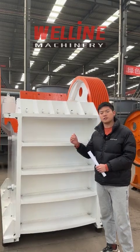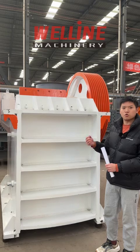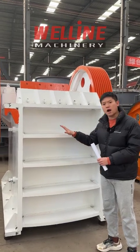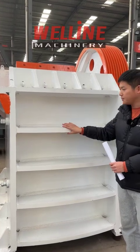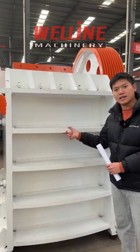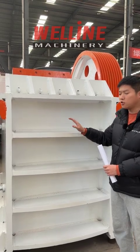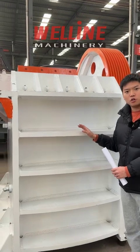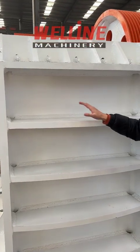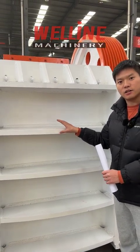When we talk about casting technology, we need to pay attention to one thing: remember to choose a jaw crusher that is welded, not cast. Because as I said, cast is cheaper but not durable. If it breaks, you have to change the whole part. So remember to choose the jaw crusher that is welded with steel plate, not cast.